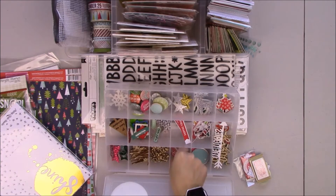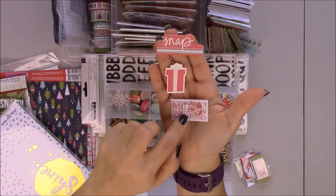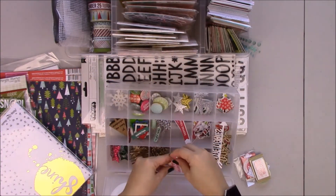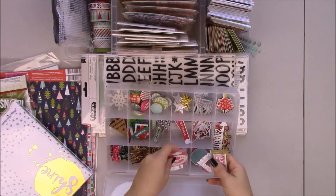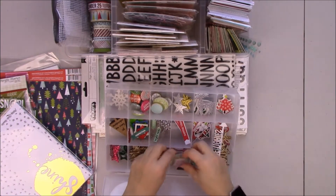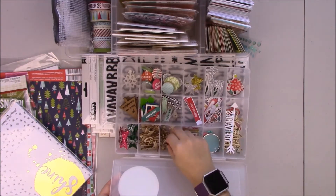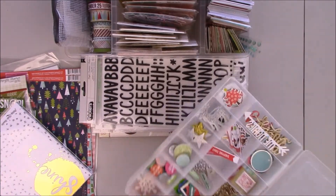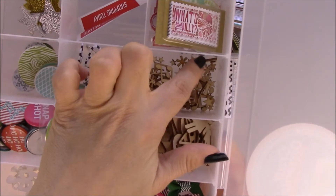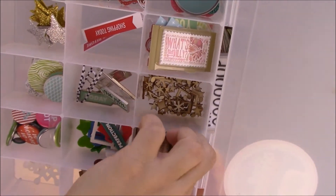Some of these things aren't even from Christmas collections, I just found them — like these two from Fancy Pants Designs. Wood veneers, just closer here. These are musical notes, stars, and here I have bigger stars.